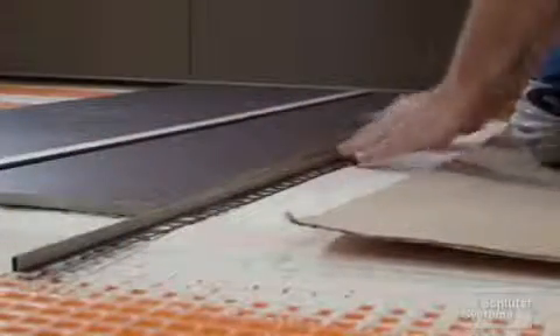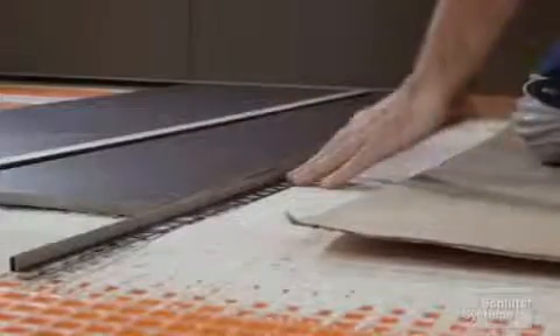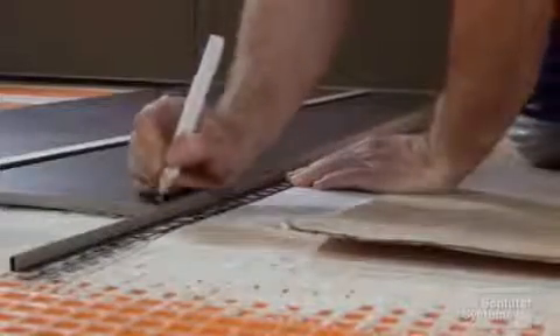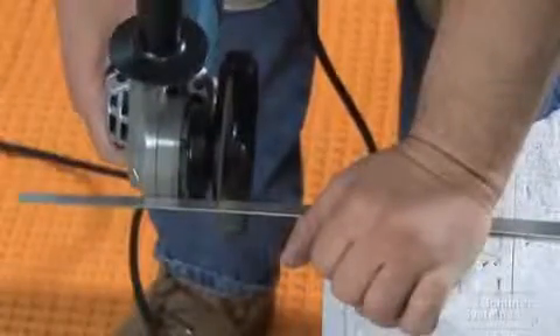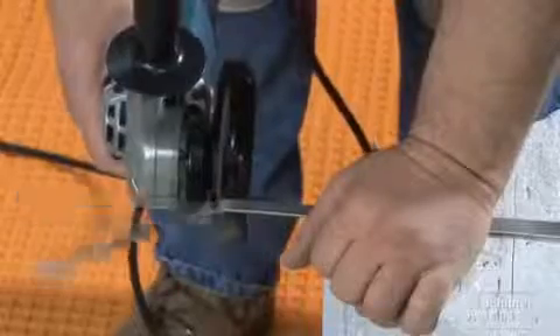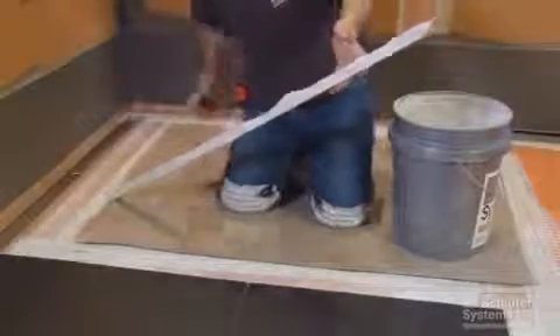We selected the shower profile S tapered profile according to the thickness of the tile. Measure for the required length and height of the profile, then snip the U-shaped support profile to length and cut the tapered section. To install shower profile R, apply a sufficient amount of thinset mortar to the fleece fabric on the back of the profile and set the profile into place.